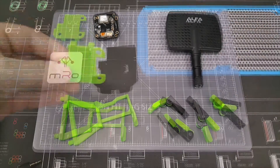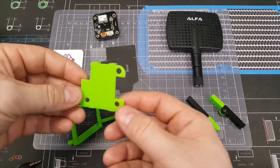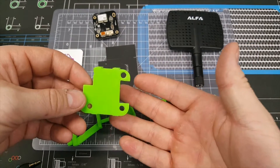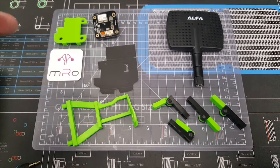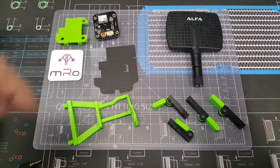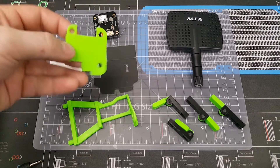I also have a GPS isolation plate that I printed out, which basically allows for better separation from the Solo body to the GPS unit. If you've been following the Solo, you know there's been a mod called the cardboard mod, where you take a piece of cardboard and stick it in between the GPS module and the Solo body. Supposedly it helps eliminate GPS signal losses, so this is just a cleaner-looking solution for that.